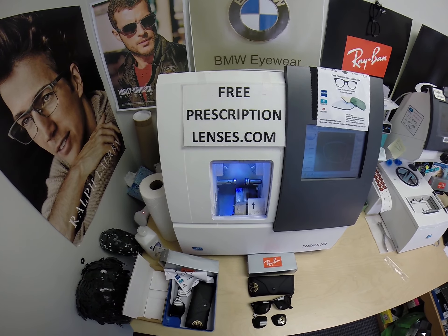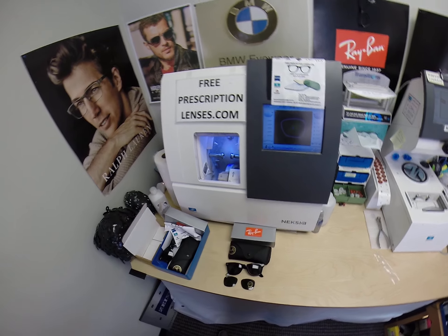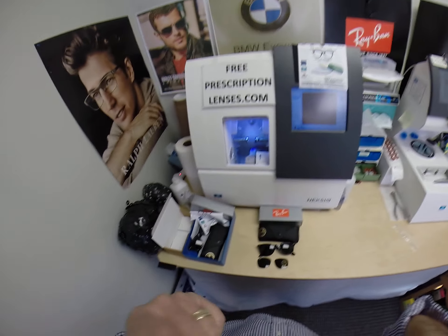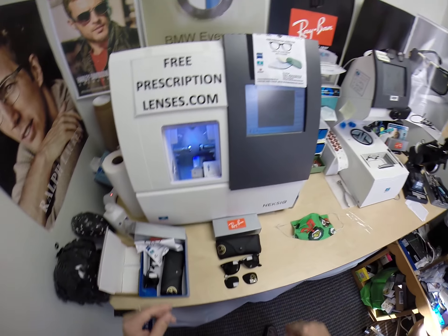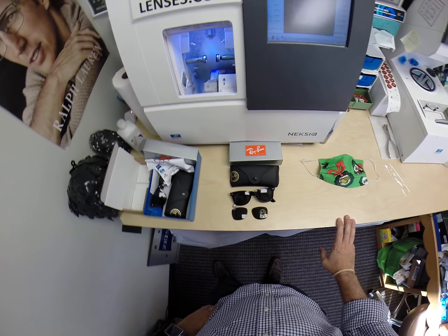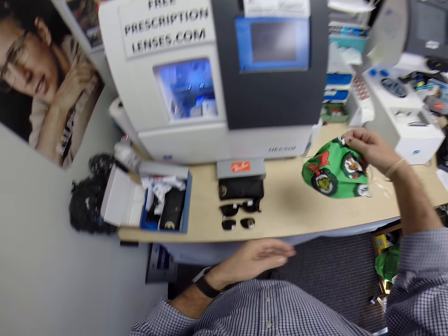This is freeprescriptionlenses.com. I am the hardest working man in the optical industry. My name is Seymour Better, but call me Moe Moe. Let me take this off. My name is Seymour Better, but call me Moe Moe Better, because I may be Seymour Better looking, Moe Better, and show everyone else how I bring that loving feeling back to glasses when I take off my Grinch mask.